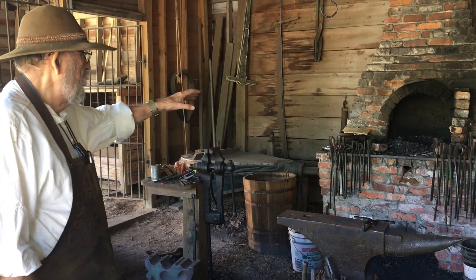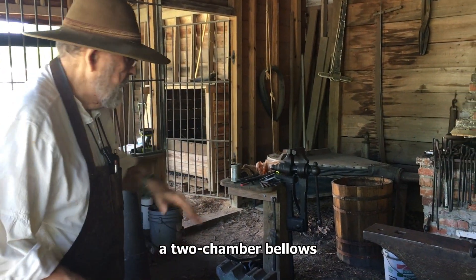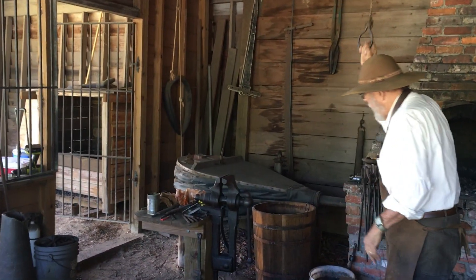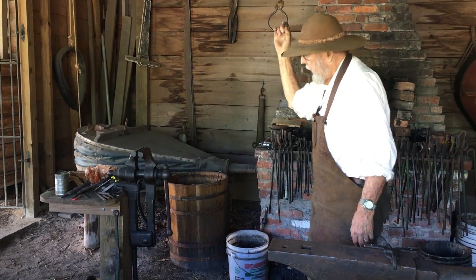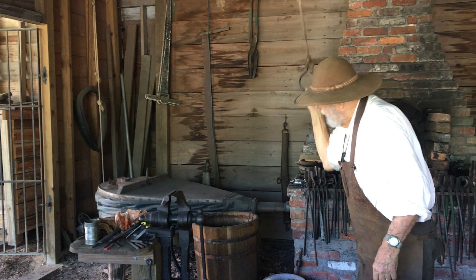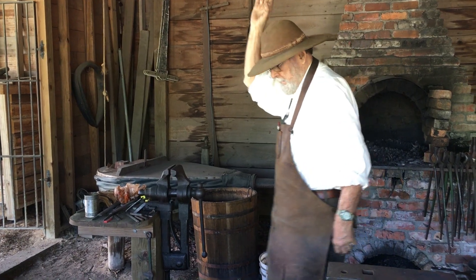We've got a lot of good equipment — a good anvil, a real good vise over here, and the forge. It's a bellows-driven forge, a 22-chamber bellows. The top chamber keeps a continuous flow going into the fire as long as I'm pumping, and I can change the volume of the flow by changing the amount of weight on top. Right now I've got about two and a half brakes on it.